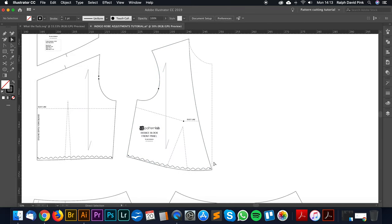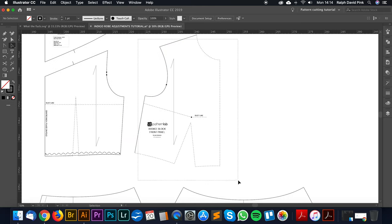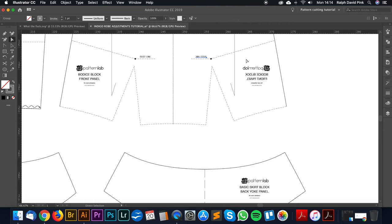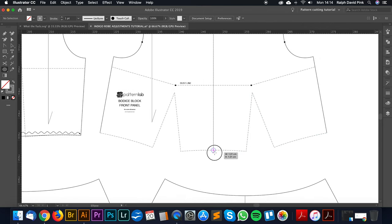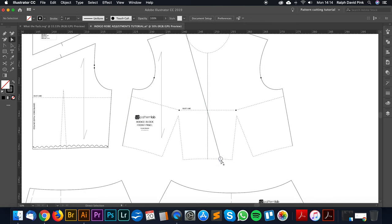Let's adapt this block first of all. I'll group it, then transform and reflect it and copy. This is my centre front line, so now we need to go 4cm. Let's make a point and go 4cm to the right. Let's remove the existing point and mark from this point to this new point on our centre front line. This is now 4cm past the centre front, so if we mirror this we'll have an overlap meeting just about at the bust point — lovely.